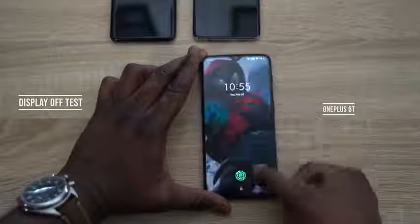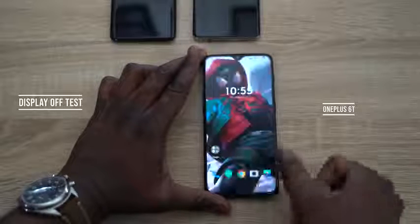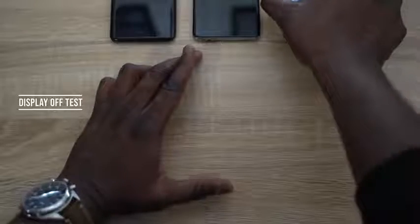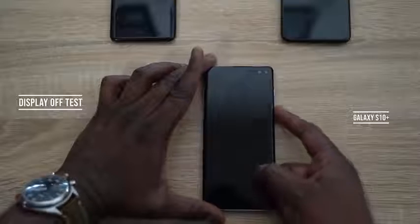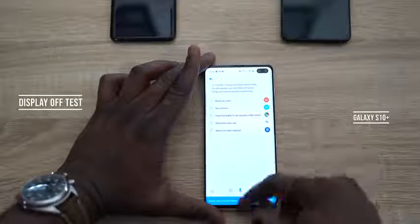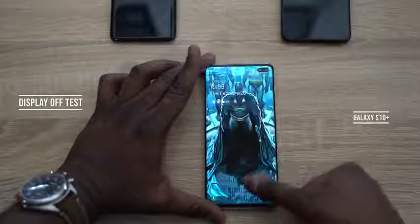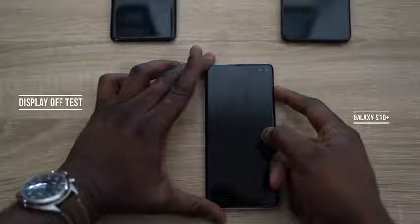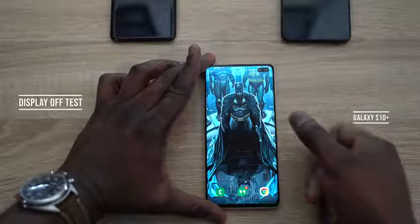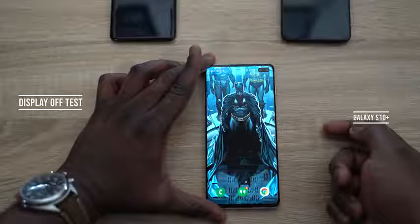For the speed test, the OnePlus 6T is really fast and responsive. Tapping it three times shows how quick it is. Moving over to the Galaxy S10 Plus, tapping to wake and then placing the finger unlocks the device. Testing it multiple times, it's fast — though it doesn't seem quite as fast as the OnePlus 6T.